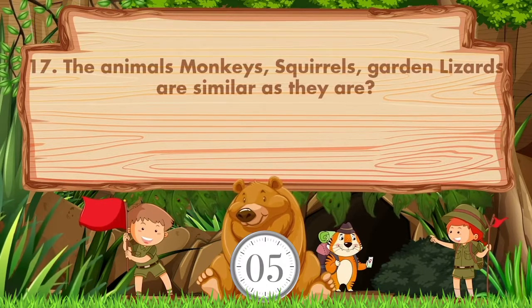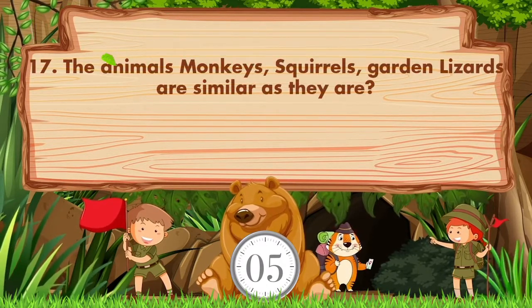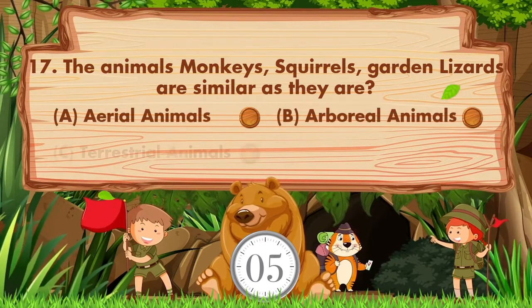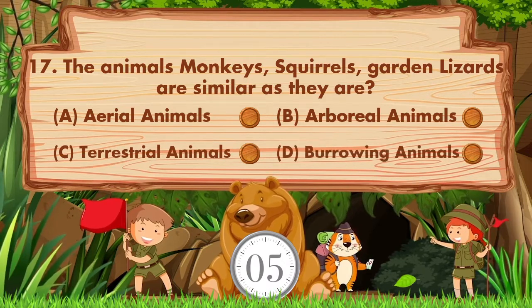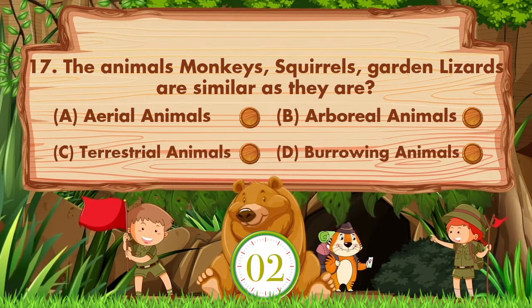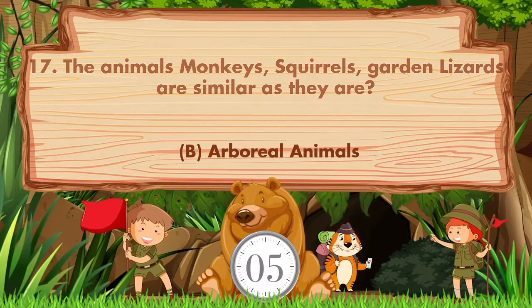The animals monkeys, squirrels, and garden lizards are similar as they are. Option A: Aerial animals. B: Arboreal animals. C: Terrestrial animals. D: Burrowing animals. Answer is option B. Arboreal animals.